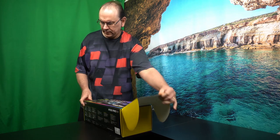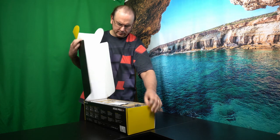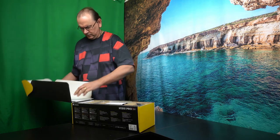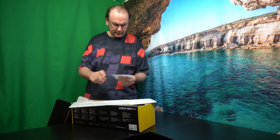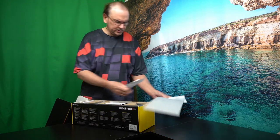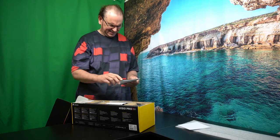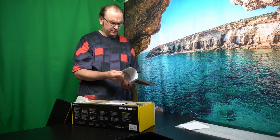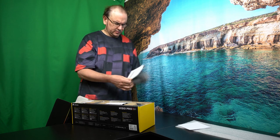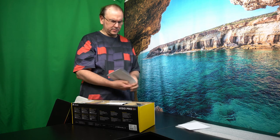I'm getting ready. That's a long box. What do we got here? A couple of notifications. Top packing — this is probably the installation instructions. I hope there's one instruction section for AMD. Yep, one instruction section for AMD.